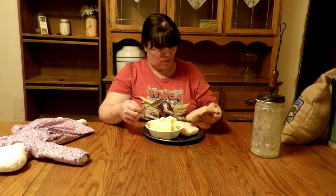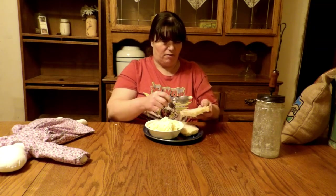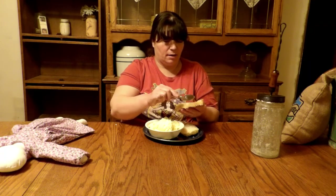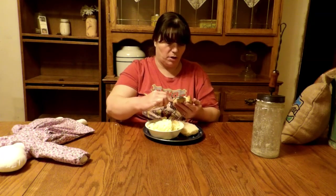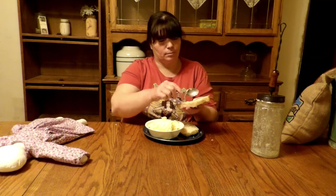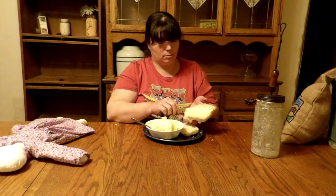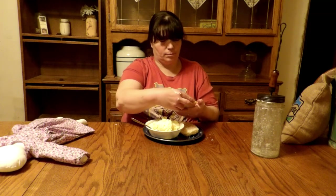I made some homemade butter today, and homemade bread today. One of the kids thought they'd be helpful and looked at the bread while it was rising and actually made it fall down. But here's our homemade bread and freshly churned butter.